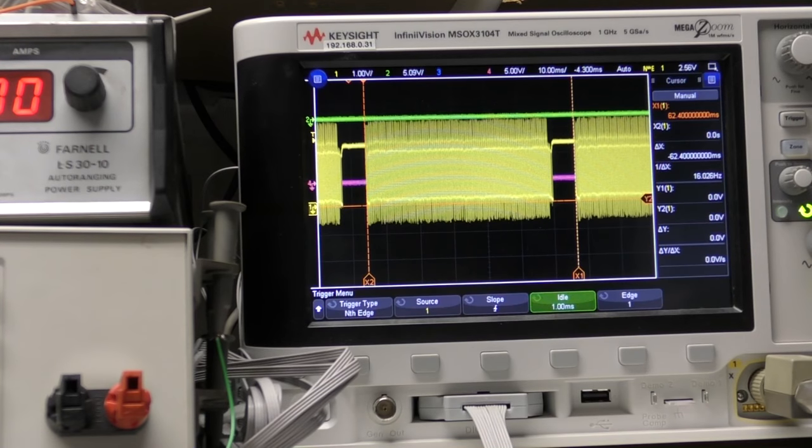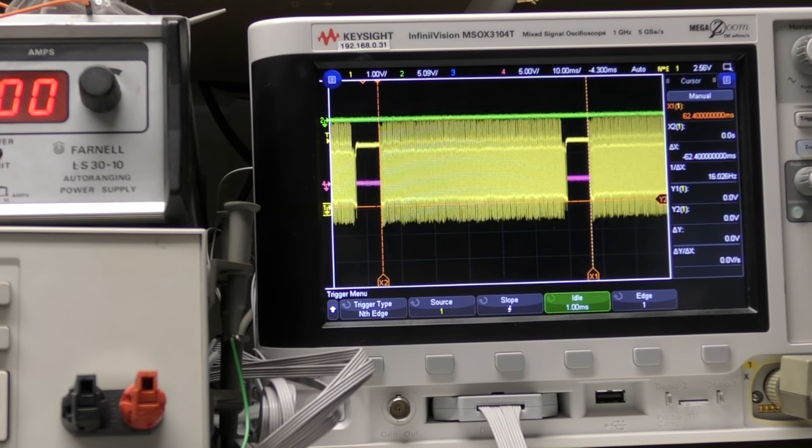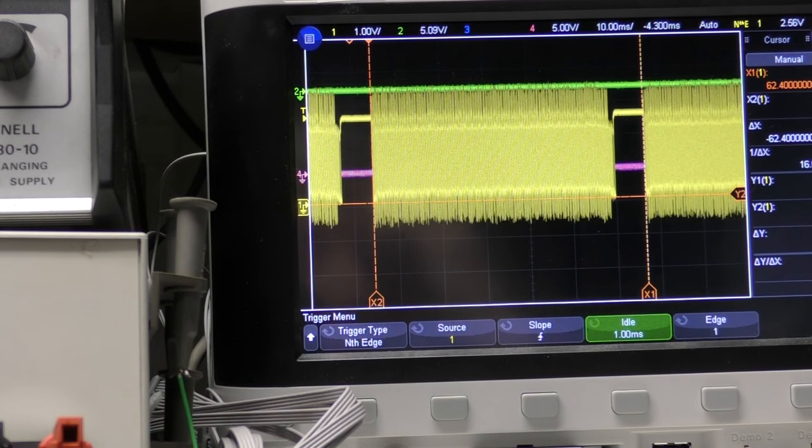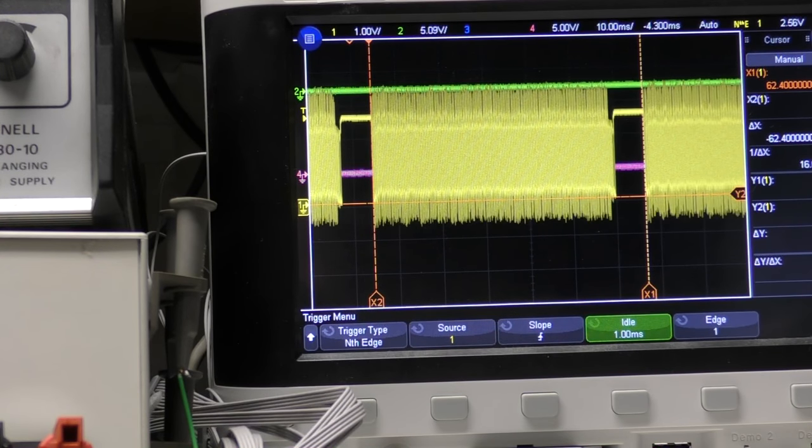After probing around with a scope, there's nothing interesting on the UART pins. The only significant signal found is data from the sensor, which shows it running at pretty consistently 16 frames per second.